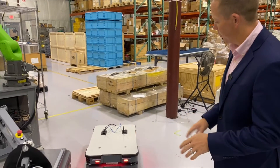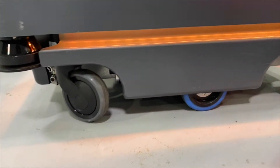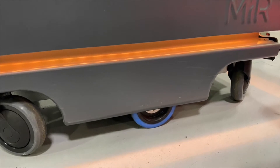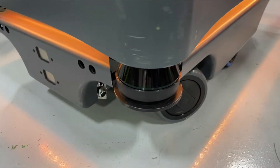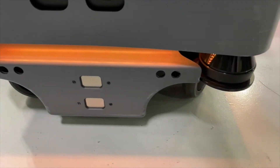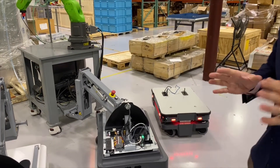The way these operate involves a couple of things. If you look closely on the side of this vehicle, you'll see a blue wheel on the inside of the robot. That's not just a wheel — it also has an encoder. That encoder, along with those safety scanners, is how the robot knows where it's at in your building. So no modifications to your infrastructure, no modifications to the floors, no tape on the floors. These will autonomously navigate their environments dynamically.